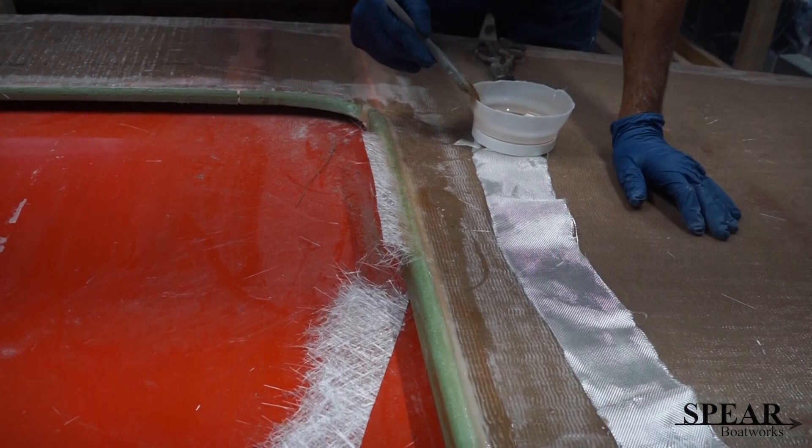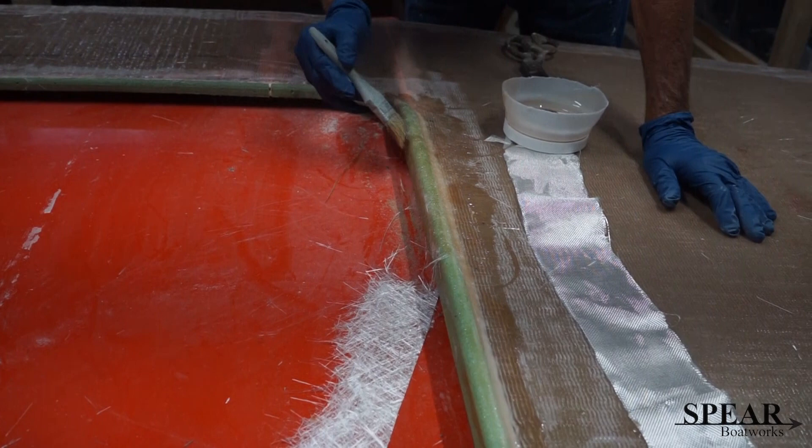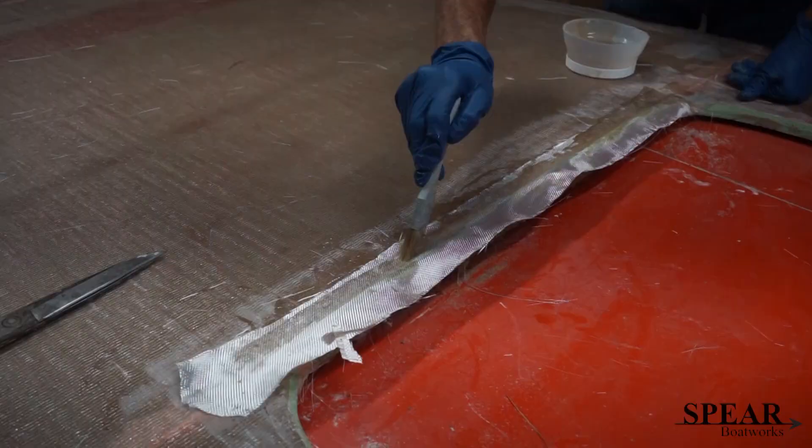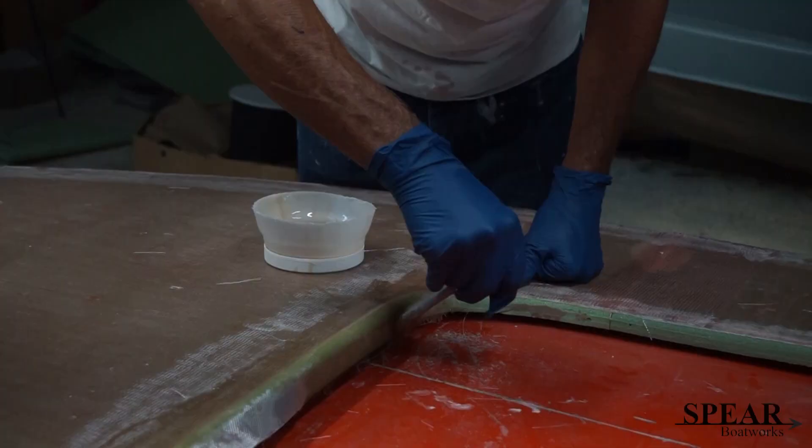So that you have a smooth transition and something that if you put your hands on it won't be rough and jagged. It's a little bit tedious, but with a paint brush and a little bit of resin and a little bit of time, you'll get her done.